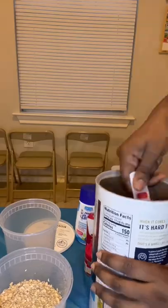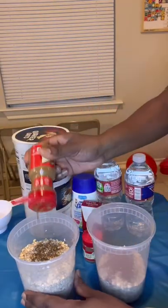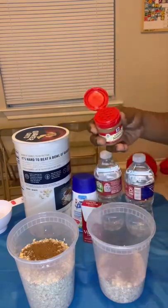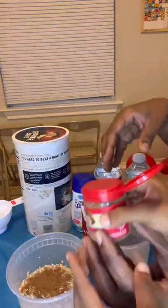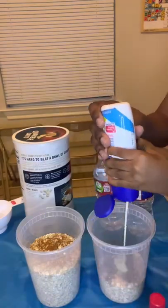I used just one cup of oatmeal for my regular size portion. I did a double portion in the second container just to have some for a couple of days. You want to add your dry ingredients first and then your liquids.